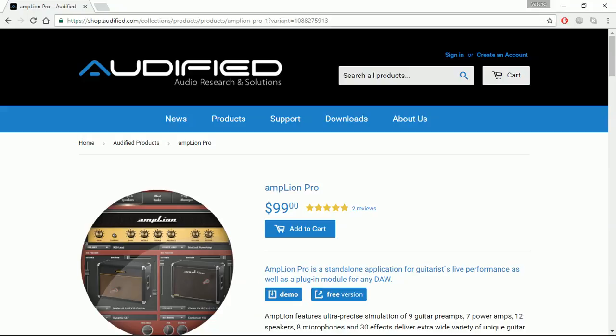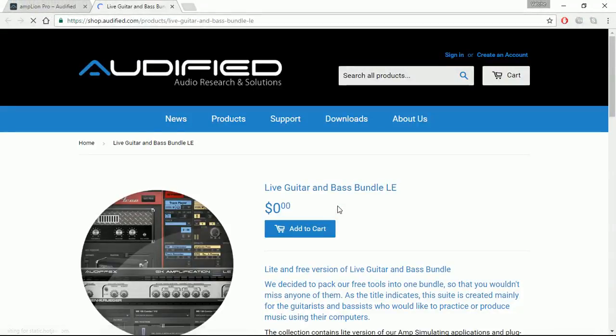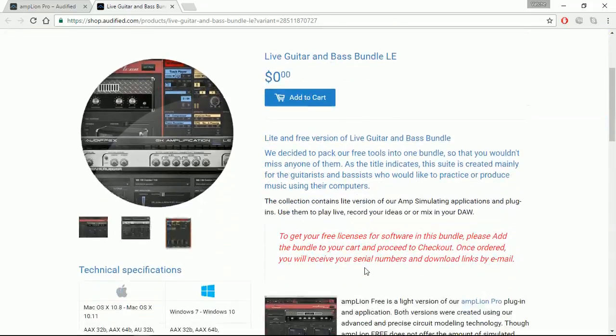It's got lots of options including mic placement, so you can actually adjust where you want to place the simulated mic in your guitar amp simulator. I will demonstrate very shortly. But if you want to grab a free copy for yourself, you can head out to audified.com and search for Amplion Pro under products. You will see you can either demo the full pro version or click free version.